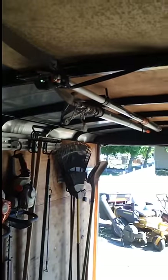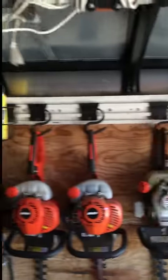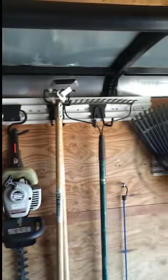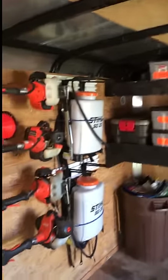Then we just got our hand tools. Up above we got our telescoping pruners — just keep those out of the way. I hold all my stuff up with these white racks made by Husky that you can get at Home Depot. For each section, it's about four or five feet, and they're about seven or eight dollars.